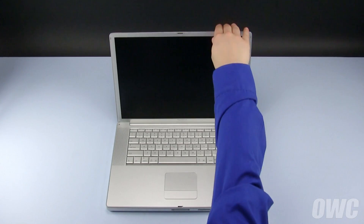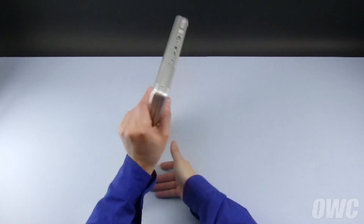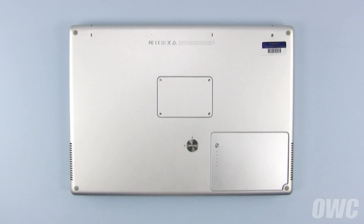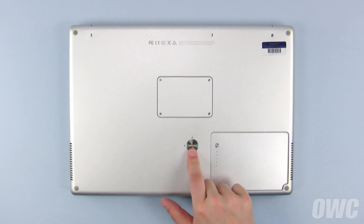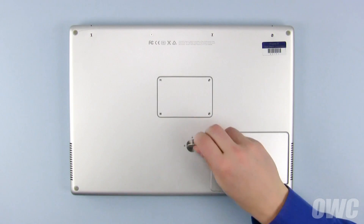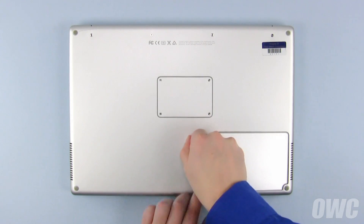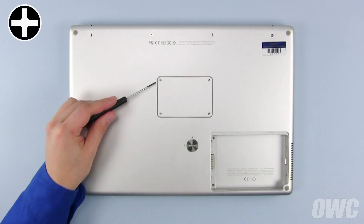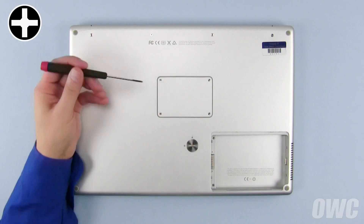The first step is to close the PowerBook and flip it over. To remove the battery, use a coin to turn the battery lock to the unlocked position until the battery pops up slightly and you can remove it. Next, remove these four Phillips screws holding in the memory cover.